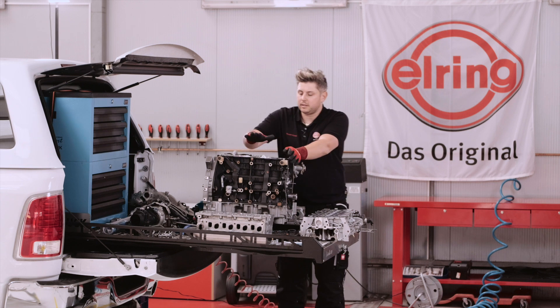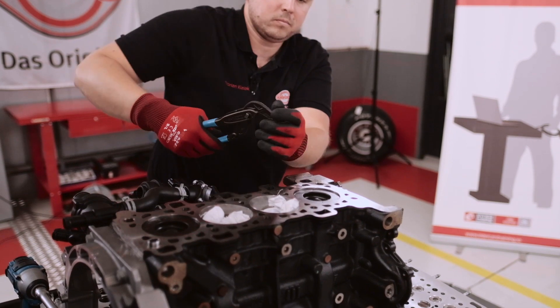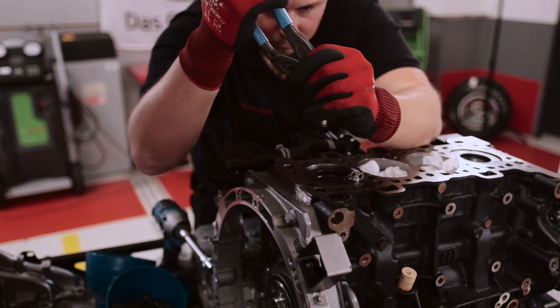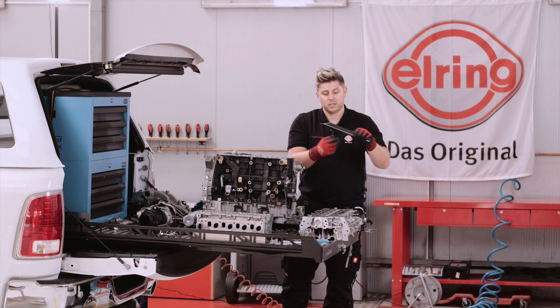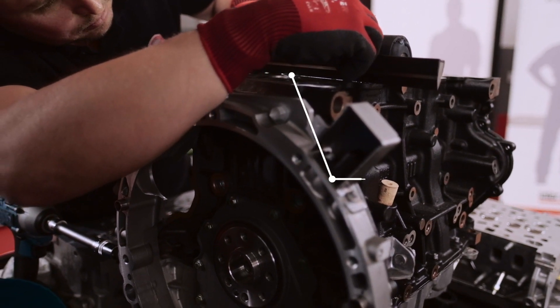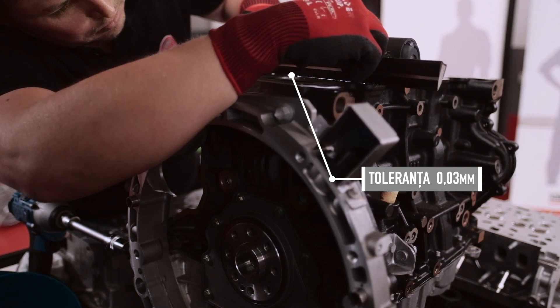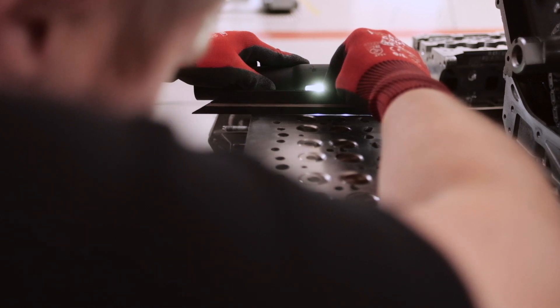The next step is we have to check the distortion of the head but also on the block. Remove both dowels so we can later check the distortion of the parts. To check the distortion on the block and on the head, you have to use a straight edge. In the width direction you can check this with a light, and the tolerance is 0.03 mm. In the length direction the tolerance is 0.05 mm. Don't forget the cylinder head — this is also an important part because it is also in contact with the cylinder head gasket.